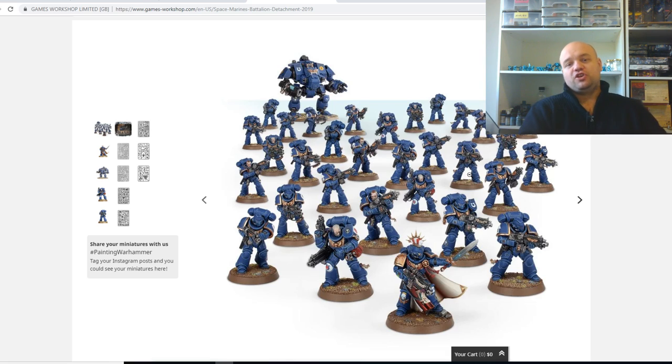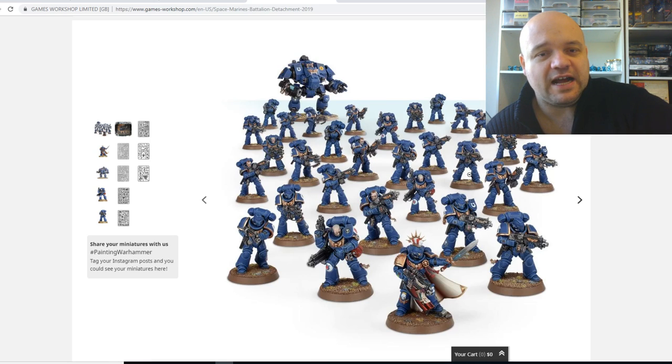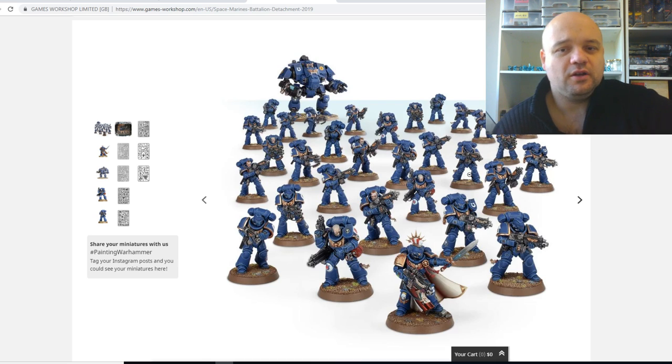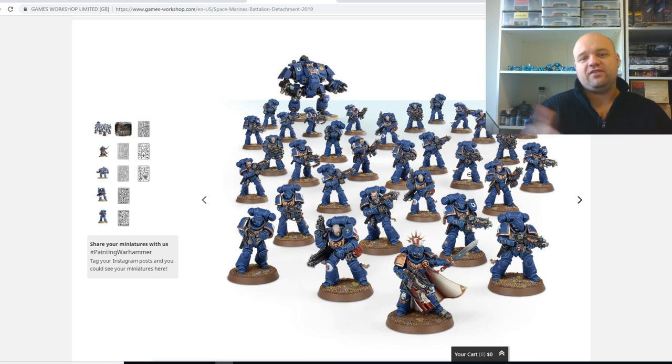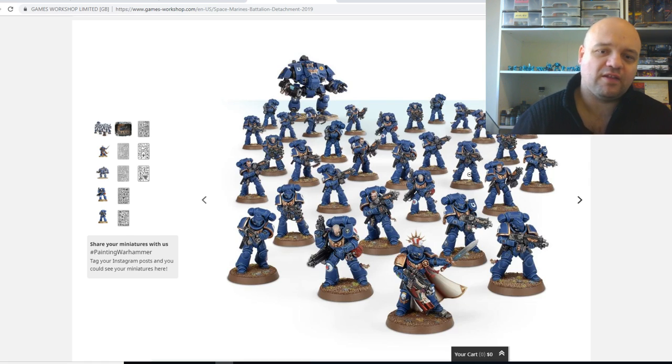That's $100 — you can literally go out and nearly buy another start collecting box with that. You could get the Space Wolf starter kit, and you could get another squad of Intercessors and a Battle Leader and some Aggressors onto this. Then I dare say you're easily heading towards 1,000 points and stuff. So definitely worth the value here.